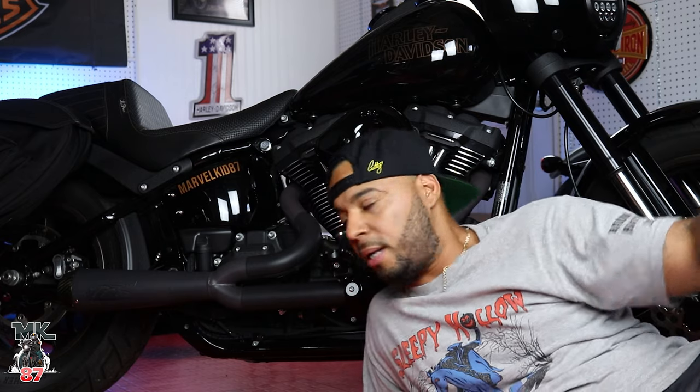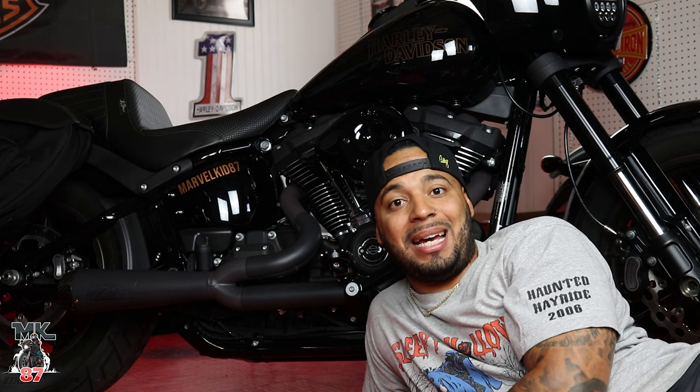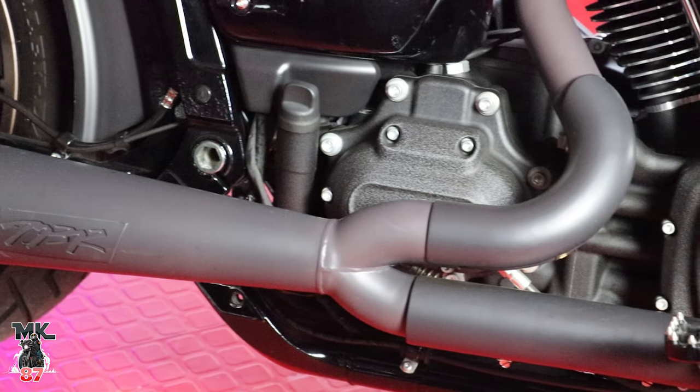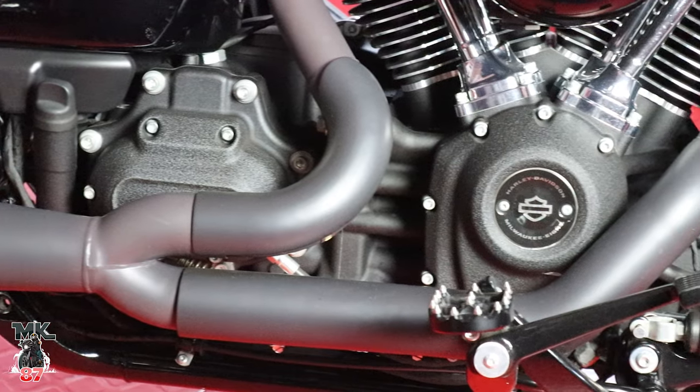Your stage one, your exhaust — if you want a full stage one, what's a stage one? It's an exhaust, an air cleaner, and a tuner. That's a full stage one. But if you just want to go with exhaust, then that's what you should get. And if you are going to change out your exhaust, you should definitely change out your tuner. It's going to give you better riding, tune your bike to run properly. You're not going to get those crazy diesel puffs, but it's going to make your bike ride a lot richer.